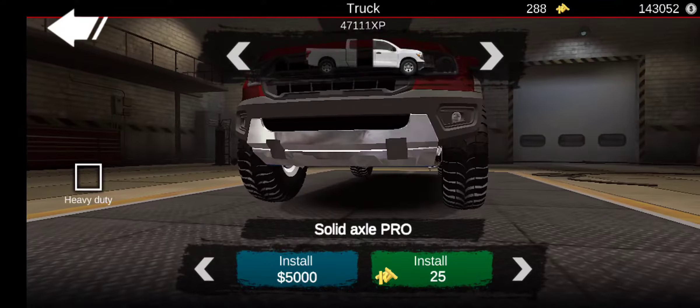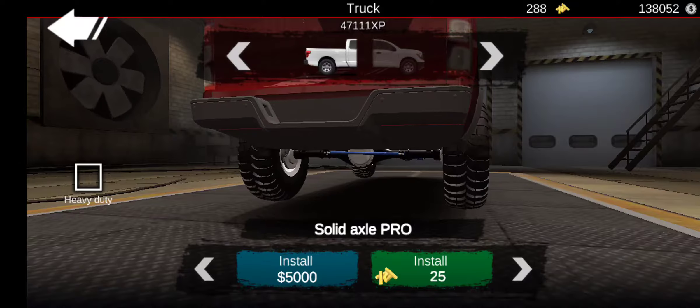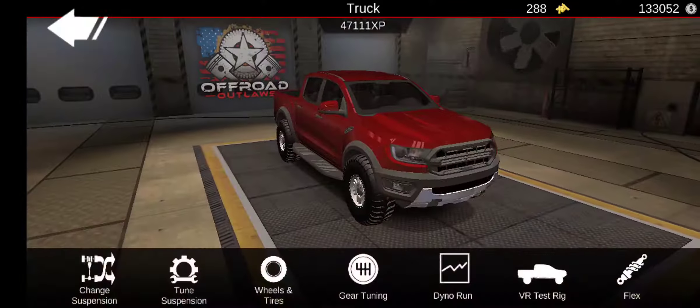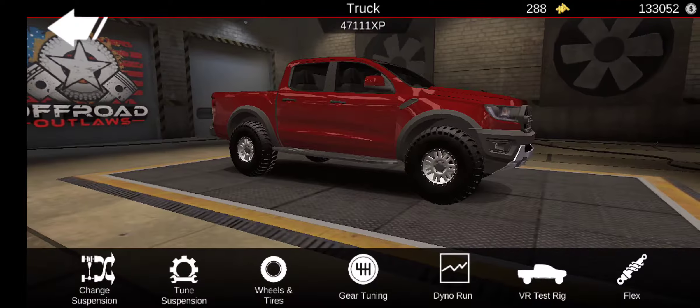Welcome back to the channel. Today we are doing some Offroad Outlaws, new update. We're going to be doing a Ford Ranger rock crawler build. Sorry if I'm kind of short of breath — I'm really stuffed up from work right now.